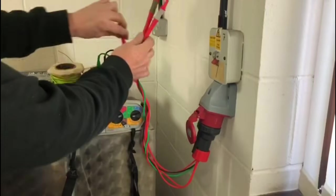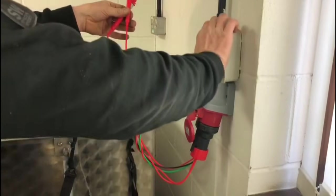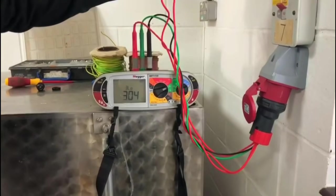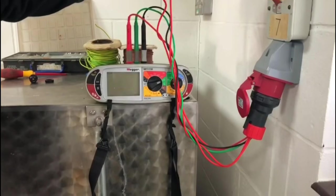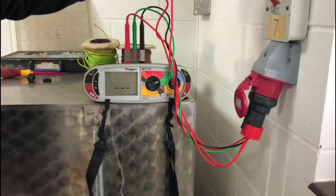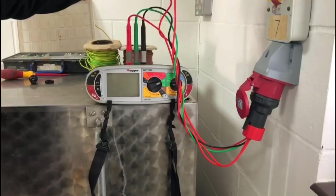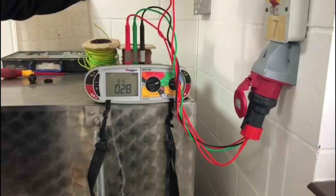We can then go between L2 and turn it on. The voltages were a little bit up in the air, but the voltage readings are all good — 0.28.